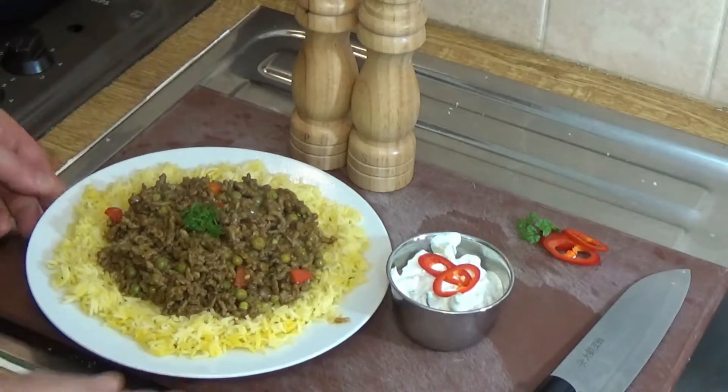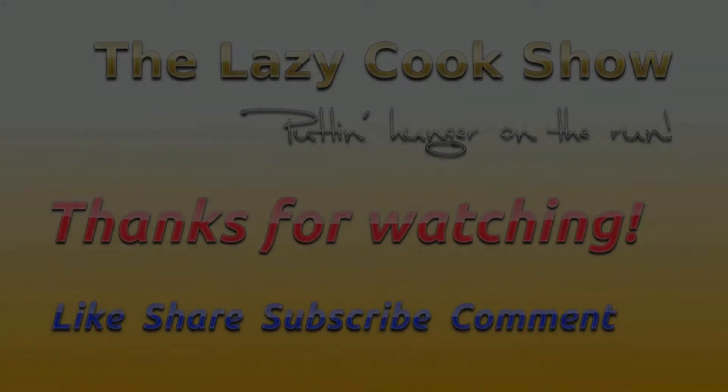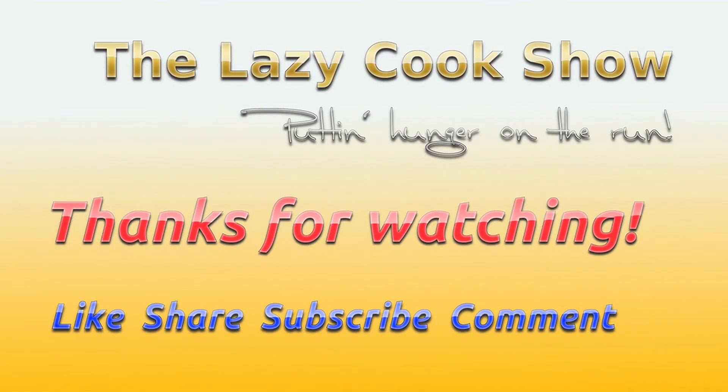And there it is, all plated up on some jeera rice and ready to go. I hope you enjoy the curry. I'd like to end with a note that I dedicate this video — and indeed all my videos — to those I know and love, and to those I love but don't know.